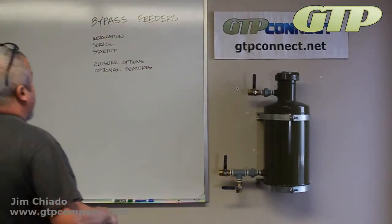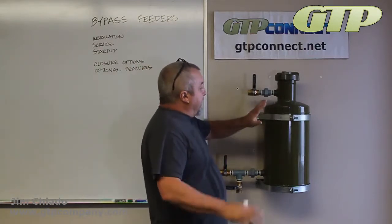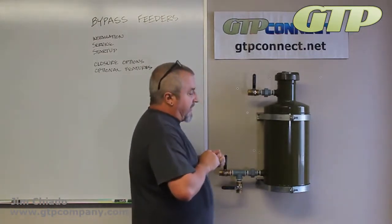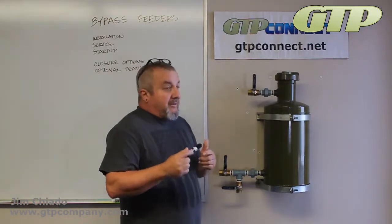I'm Josh Drew from Autics Video Training. We're going to talk about servicing a bypass feeder. Typically when you come up and you want to service your bypass feeder, it's going to be your monthly retreat, your monthly initiation of chemical into the system, or bi-monthly or bi-weekly.